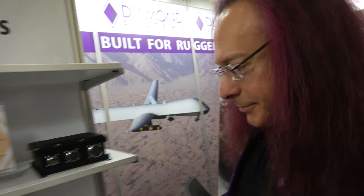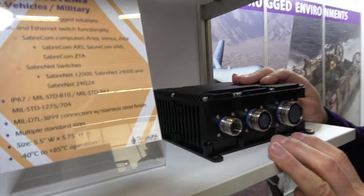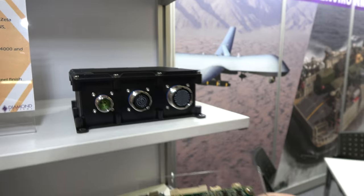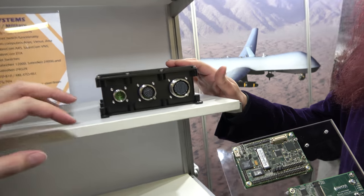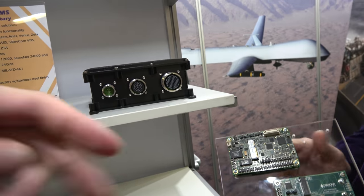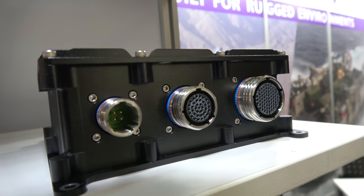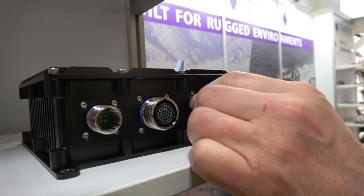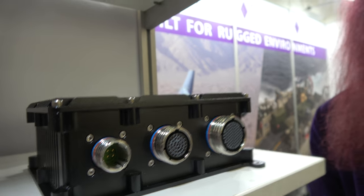Diamond Systems also has system solutions. This is a rugged box called Sabre — a brand new product. Inside, they're putting the 12-port switch and the Zeta SBC, giving them both a switch and an SBC product line in one unit. The connectors are very standardized military connectors used everywhere for rugged applications — super rugged, watertight, with different contact arrangements and sizes. It's been a very popular system for many years.